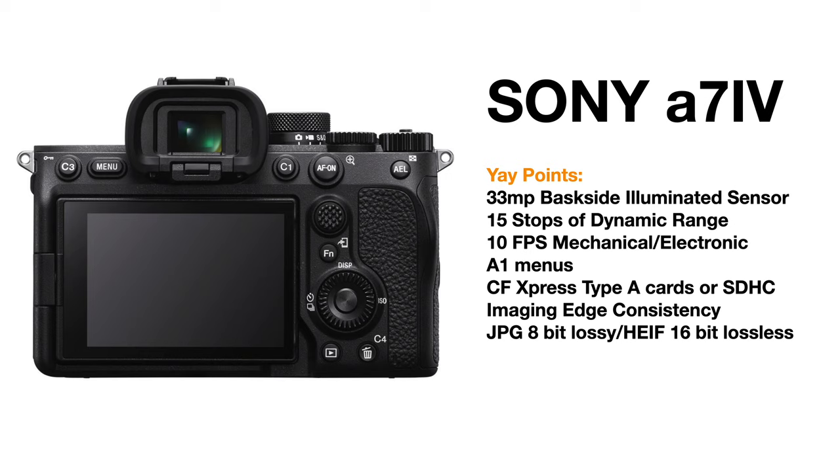That's with either mechanical shutter, electronic, or silent shutter. One of the coolest things about it is it has all the Alpha 1 menus — the menu system is the same as the Alpha 1 and the A7S III, which is fantastic. It takes two different types of card media: either the newer and much faster CF Express Type A cards, or typical SDHC or SDXC cards.